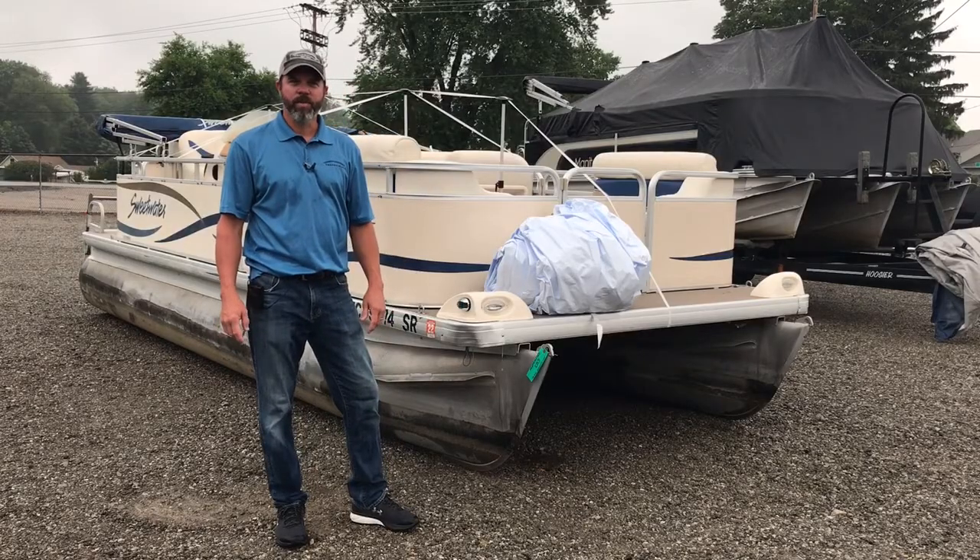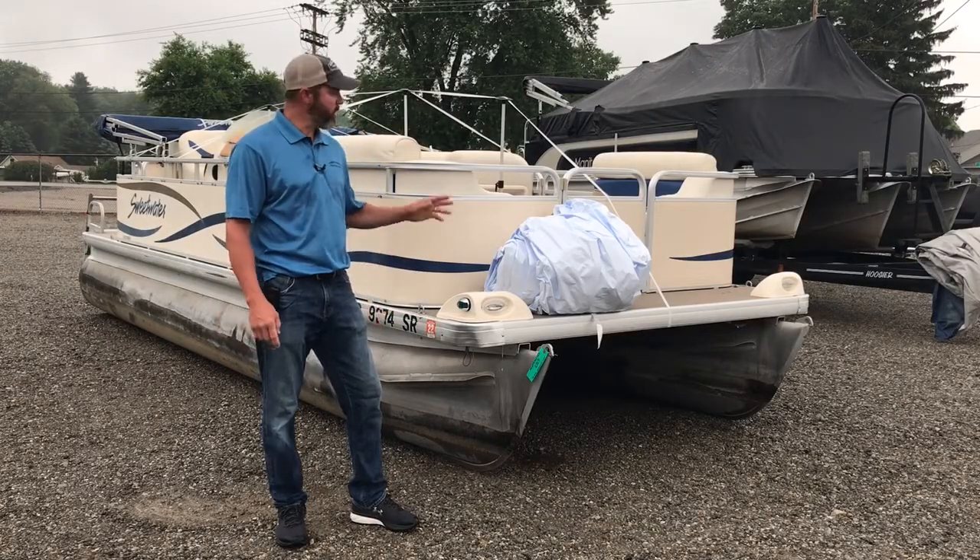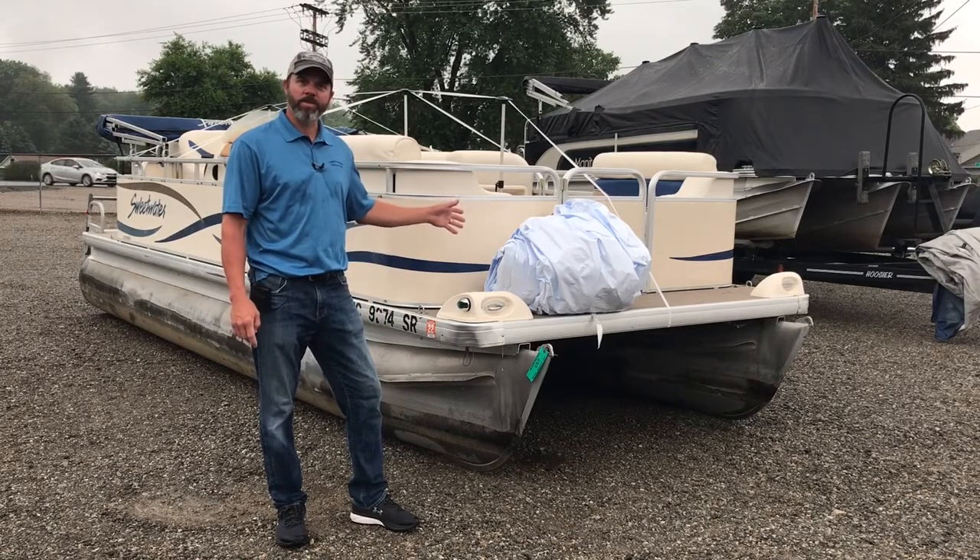Matt Peet here with TranShield. Today we're going to show you how to install your TranShield pontoon cover.